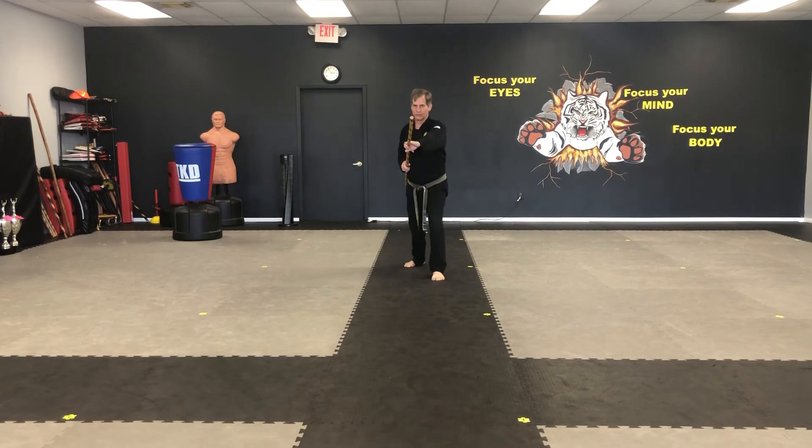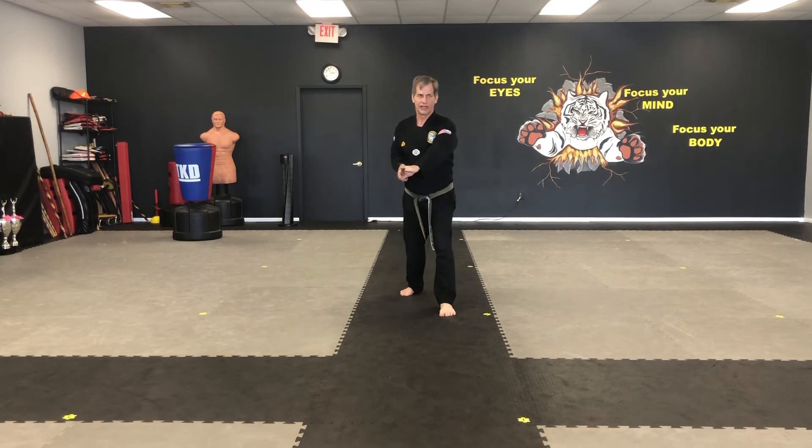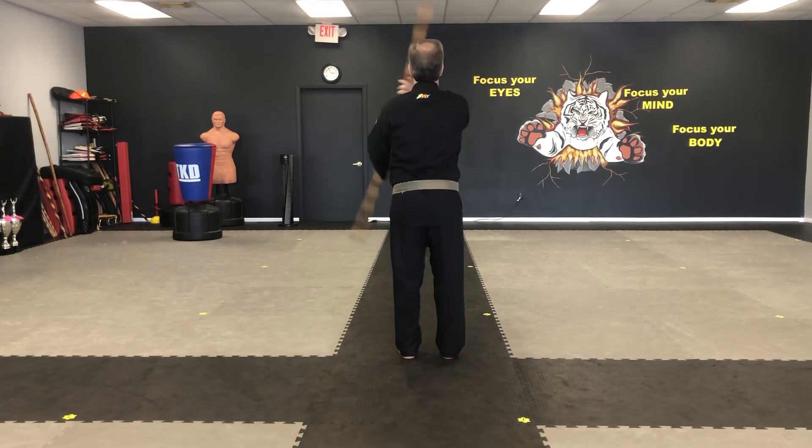One, to the nose. Two, between the legs. Three, side. Four, side. Five, this poke. Roll, and around.